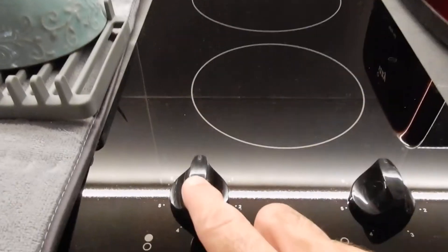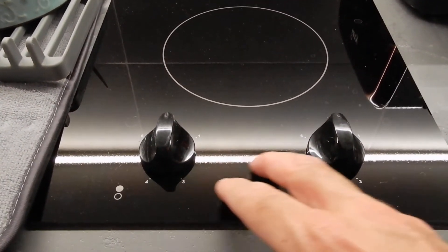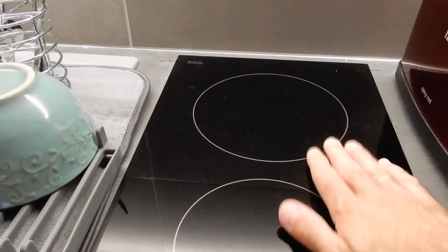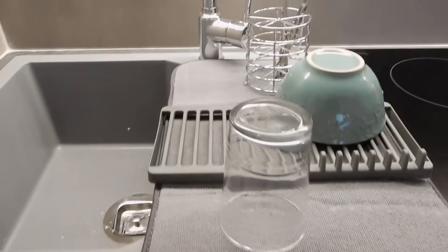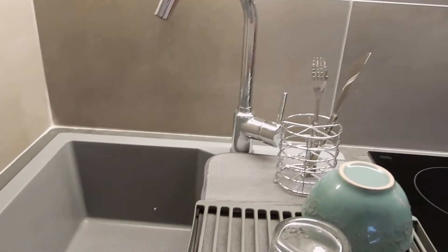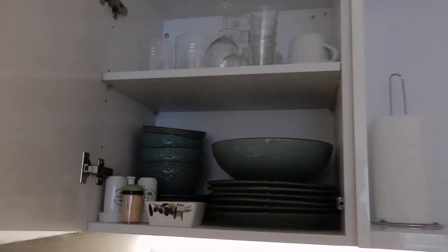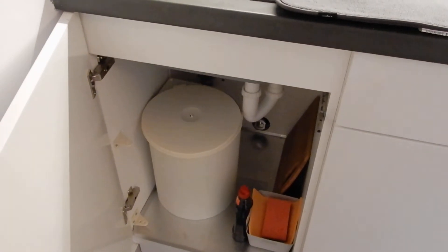There are switches with child protection to stop them playing with the hot plates. Please also make sure that you don't place something on the hot plates once you use them. You can use any of the plates and cups. You can open the cupboard, and there's an extra cupboard here where you'll find the trash bin.